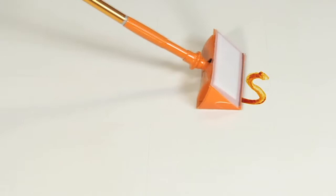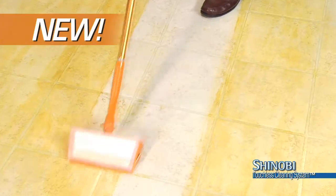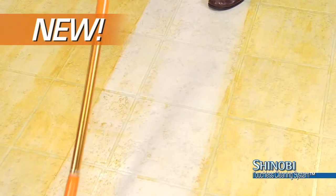Well, get ready for the next level of clean. Hi, Mark Gill here for the amazing Shinobi Touchless Cleaning System — the totally new, totally smart way to clean and dry floors.